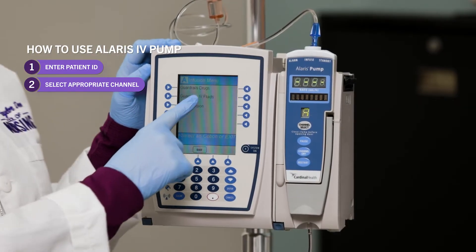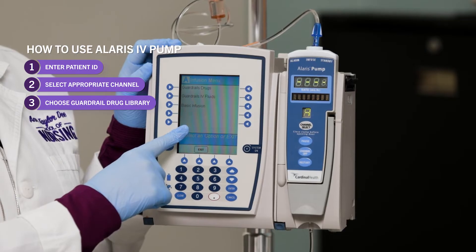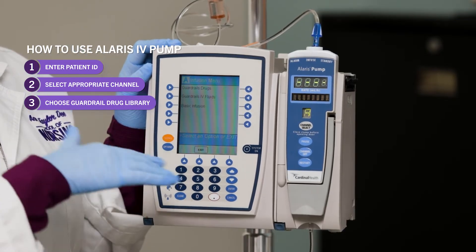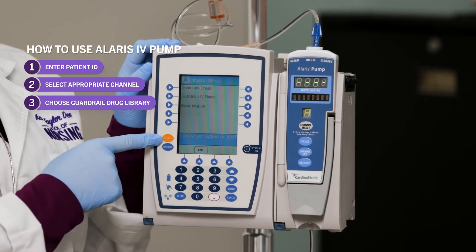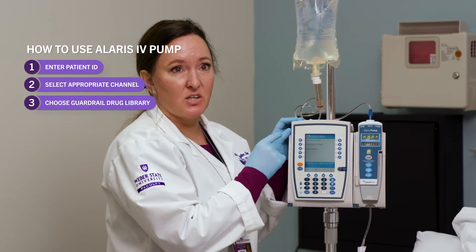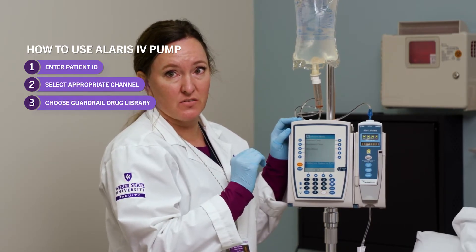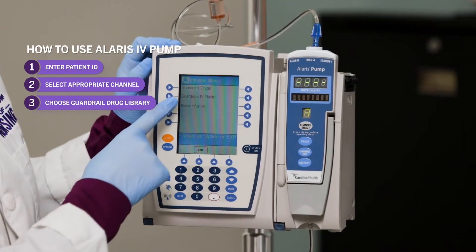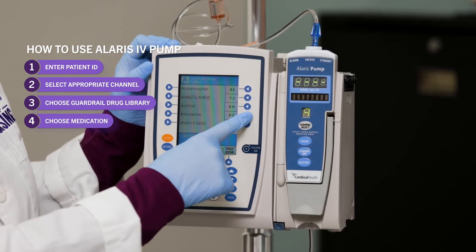Then it's going to come up with a guardrail drug library — always, always use that. This has medications, even just basic IV fluids, programmed into it. This is the silence button; it's your friend. It's going to have hard parameters so that you don't make medication errors if you use it. Choose your guardrail drug library, choose your medication — they're listed in alphabetical order.